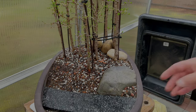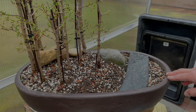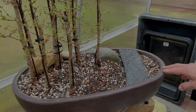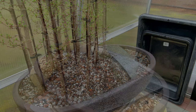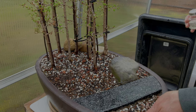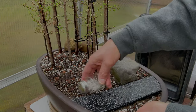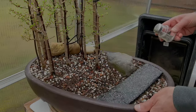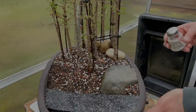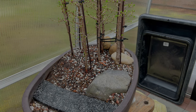All right, that looks pretty good. I'm just going to let that dry. A little bit too much sheen for my taste, so this is going to take a while to dry. It looks pretty good. I'm not worried about that road surface - it seems like it will do the trick.